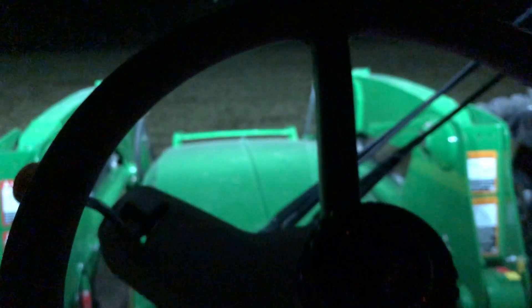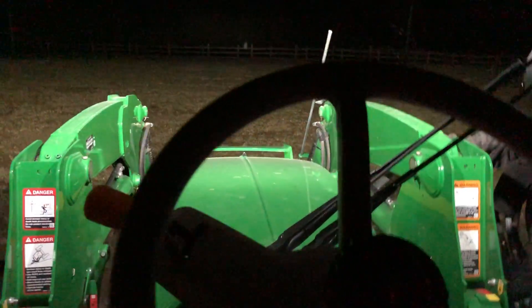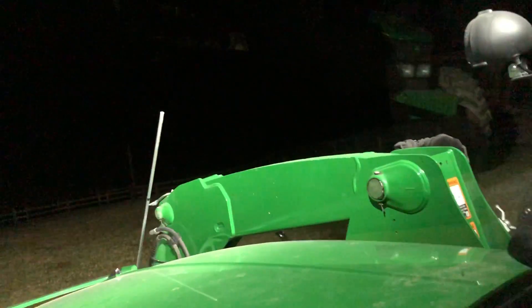We'll jump in the 5125R and turn those lights on. Numerically speaking, there are technically more lights on the 6420. A nice feature they added on the 5125R is this step light — it shines down when you open the door and goes off when you close it, very nice little feature. Now I'm going to cheat a little bit and put the LED lights on the loader mast as well, just to help round out the numbers.